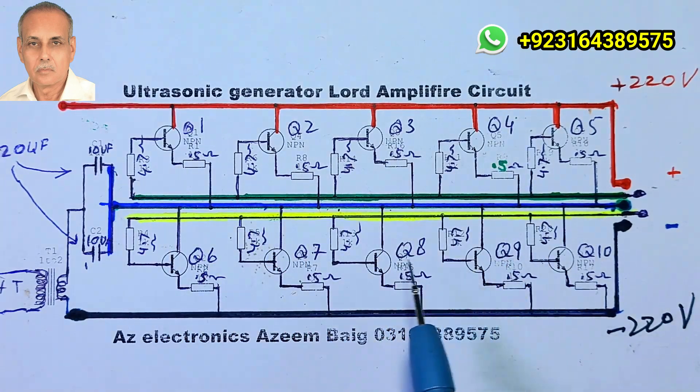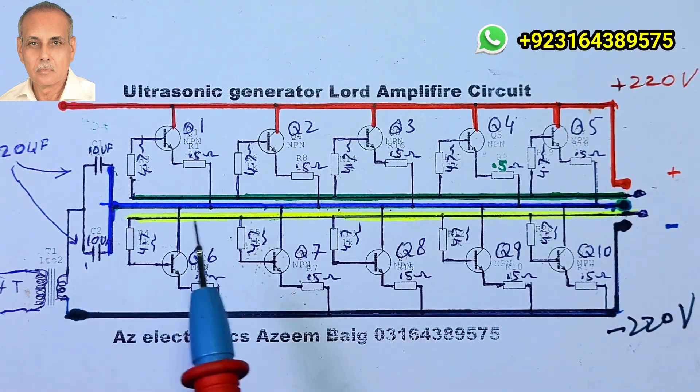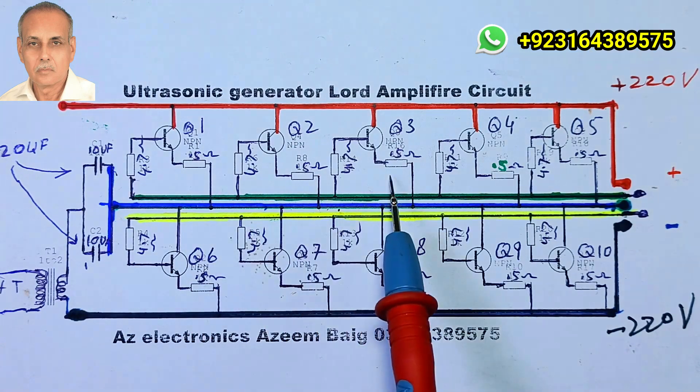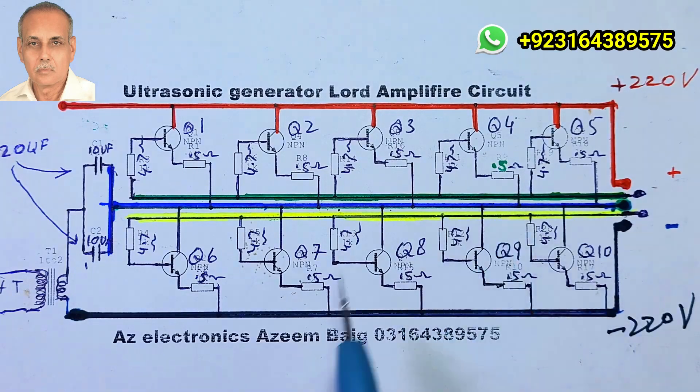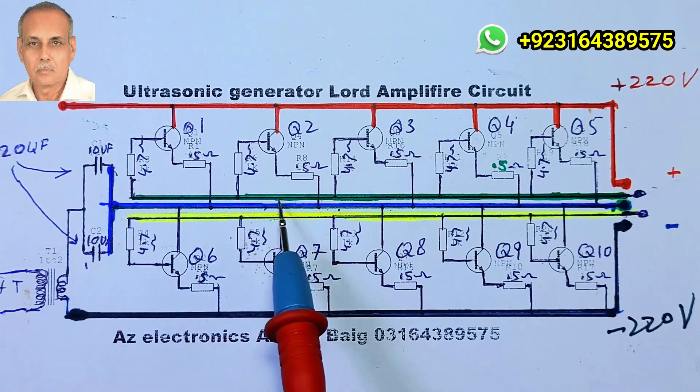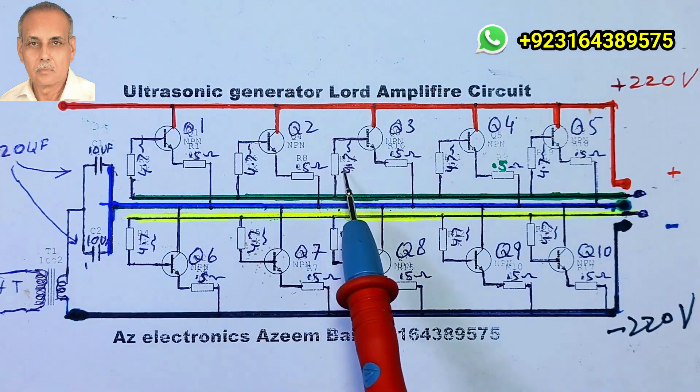This circuit consists of 10 transistors, 20 resistors, and 2 capacitors. Ten resistors are 0.5 ohms at 5 watts, which are connected to the emitters of all transistors. The other 10 resistors are 4.7 ohms at 2 watts and are attached to the bases of the transistors.